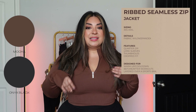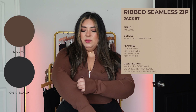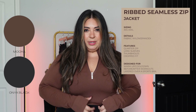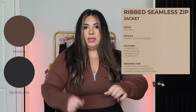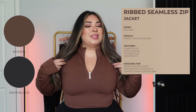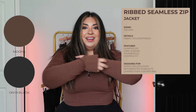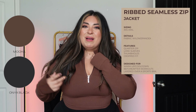Next is the Ribbed Seamless Zip-Up Jacket. Like I said, this is not the same fabric as the ribbed crop — this one is more spandex-y, thicker, and more compressive. The larger ribbing sections are light and stretchy, while the thinner ribbing sections are a bit thicker and less stretchy. I did size up to extra large for the same reason — otherwise it would feel tight at the top of my chest and underarms. Because I sized up, I get extra fabric on the sleeves, but I distributed it up at the wrist. It doesn't look bad, just something to keep in mind.